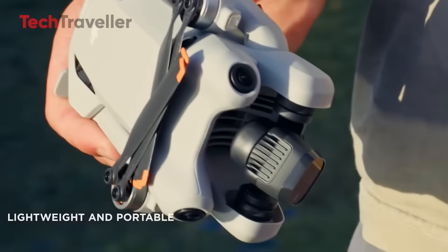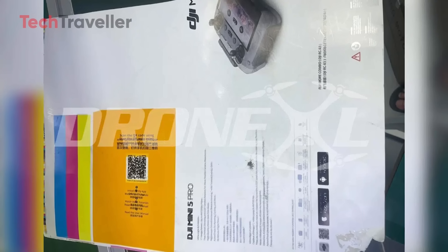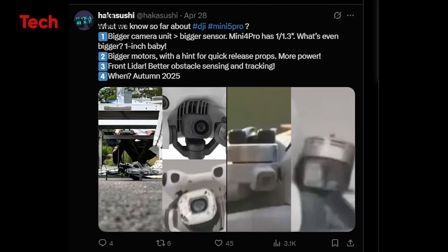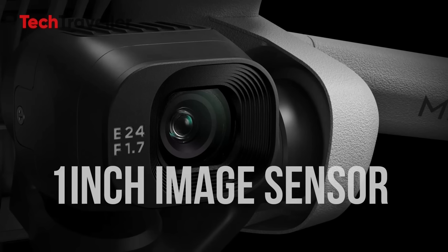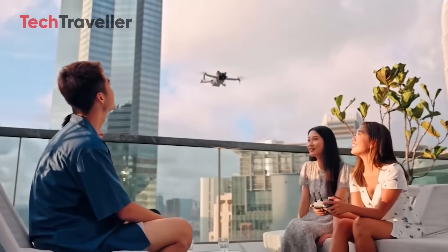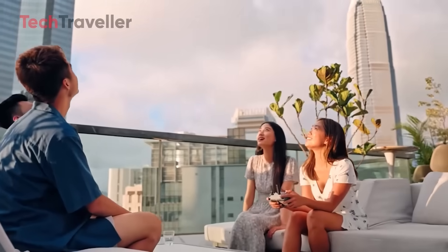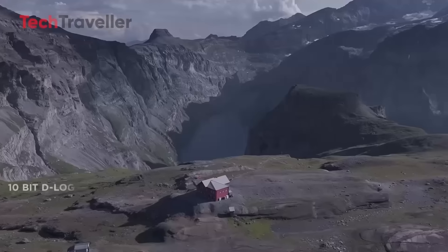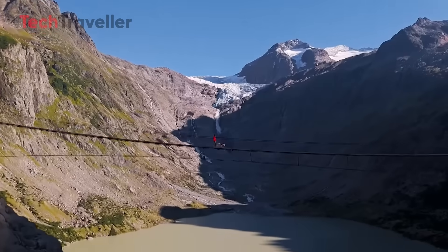Remember how disappointed people were with the Mini 4 Pro's baby steps? It felt like DJI just slapped a new label on the old drone and called it a day. But this time the Mini 5 Pro seems ready to fly above the noise, literally and figuratively. The headline news? The DJI Mini 5 Pro is getting a 1-inch CMOS sensor — that's the kind of sensor you'd expect in bigger, more expensive drones. This is a game-changer for both daylight and low-light shooting. Whether you're filming golden hour beach runs or dramatic night cityscapes, this sensor should deliver clean, sharp footage that makes your older drone footage look like VHS tapes from the 90s.